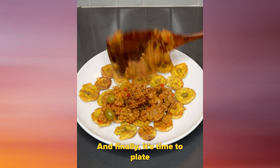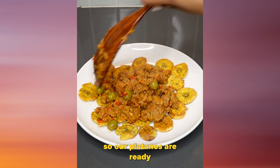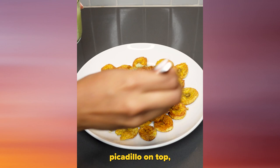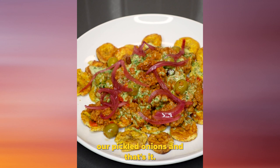Don't use as much water — that's kind of where I went wrong. Finally, it's time to plate. Our platanos, our tostones, are ready. I'm gonna add some of that picadillo on top, some of the cilantro sauce, and finally our pickled onions. And that's it.